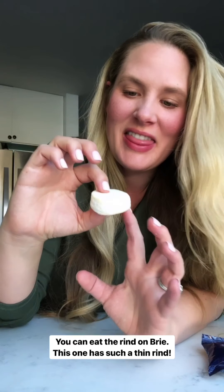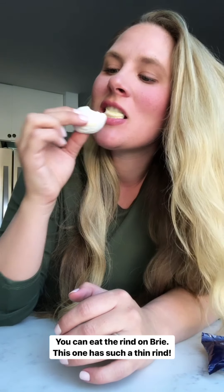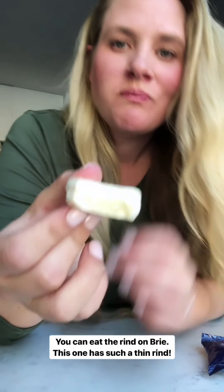I love these especially because you can eat the rind on brie cheese, but this one has such a thin rind that you're getting so much more cheese. Inside you can see it's like a super thin rind and then there's all this really good creamy brie. So good. These are good on their own, but I'm going to show you how I jazz them up a little bit.